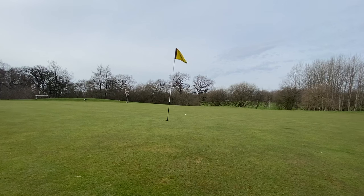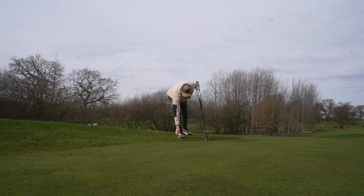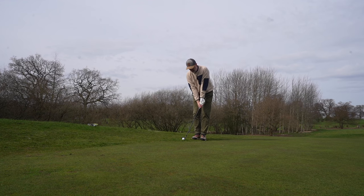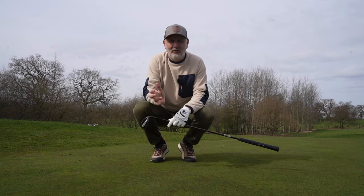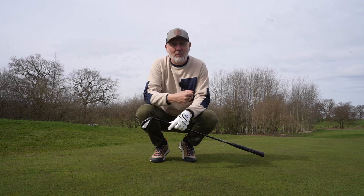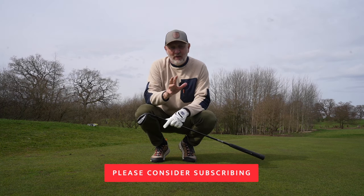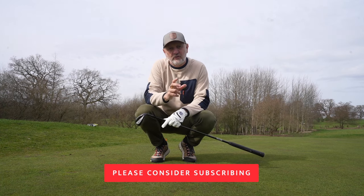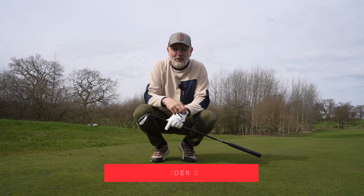First up is a chip and run shot with a 54 degree wedge. The first thing you notice is the hands are taken out of the equation quite noticeably. It kills the hands - you notice that straight away. Any idea that you want to flip or help the ball along, which is a common fault in wedge play for average golfers - the jumbo grip doesn't eliminate it totally, but it puts up a resistance and makes it much more difficult. In and around the green area, that's a massive bonus.